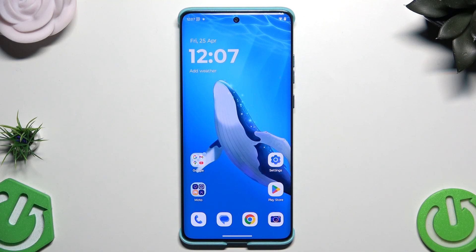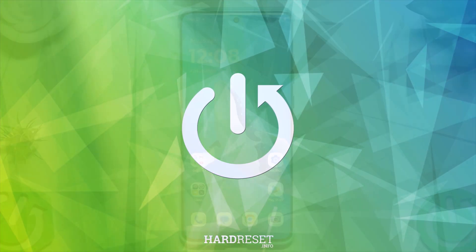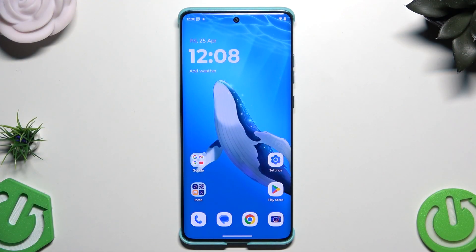Hello, in this video I'm gonna show you how to restart the Motorola Edge 60 Fusion. There are two methods how you can restart this phone and I'm gonna show you both of them.